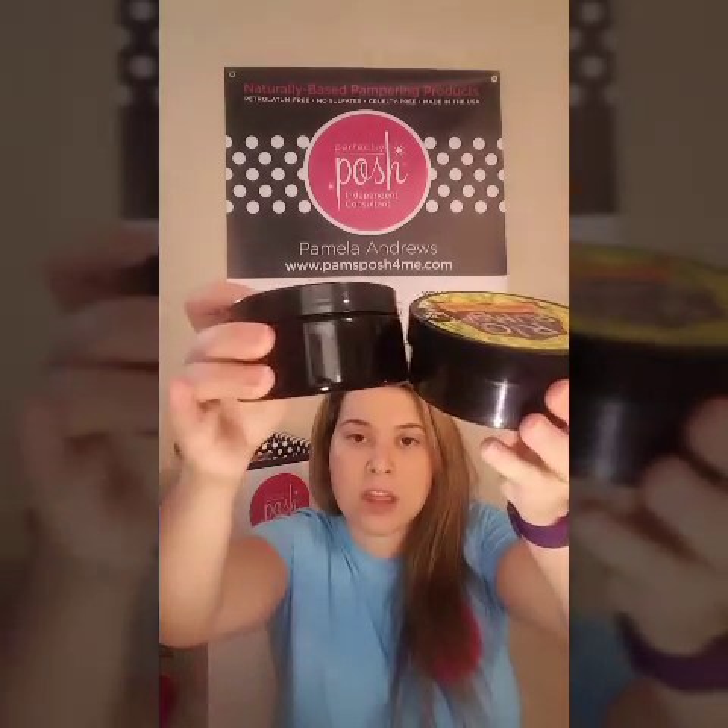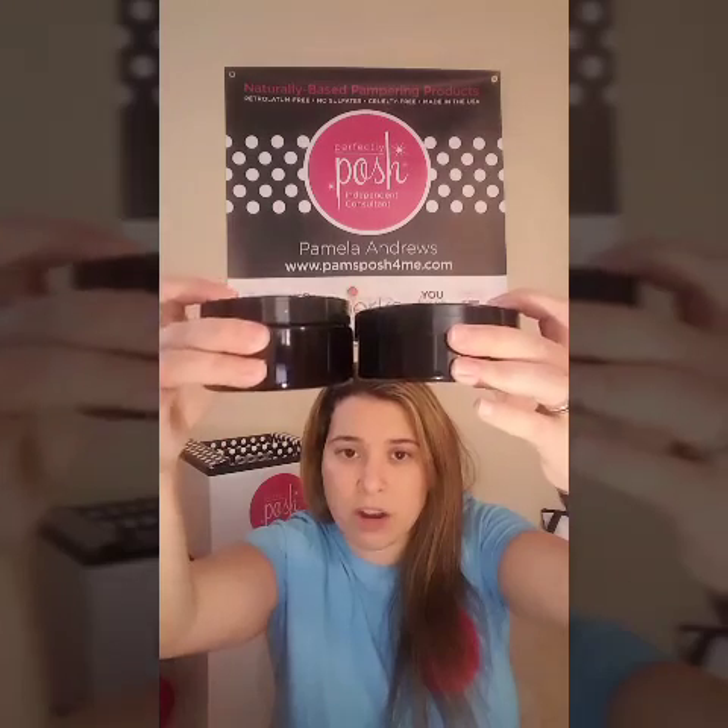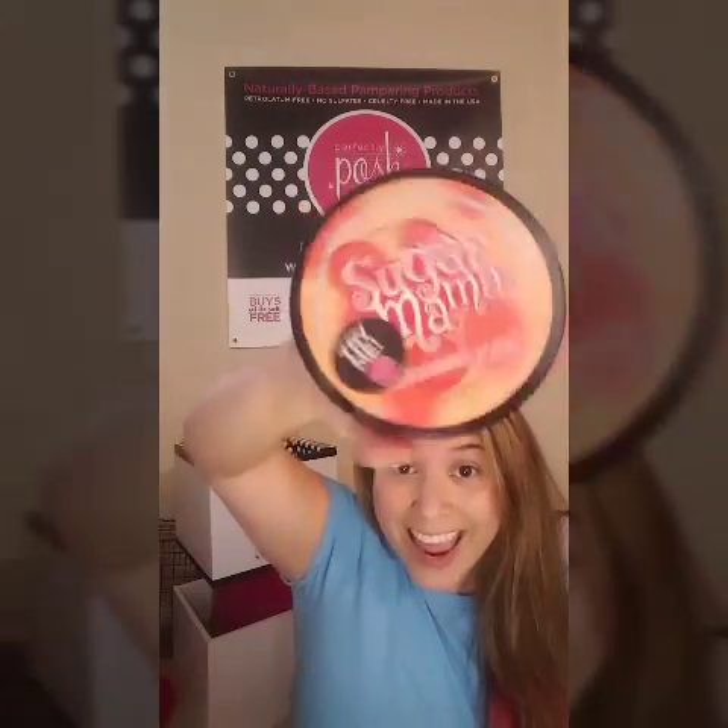The first thing I wanted to go over is our new packaging. Both Sugar Mama and Snuggle Buddy come in a new container. This is the Rio Rumba — that was a scrub from the last catalog. You'll see it's the same size, just a little bit more compact.